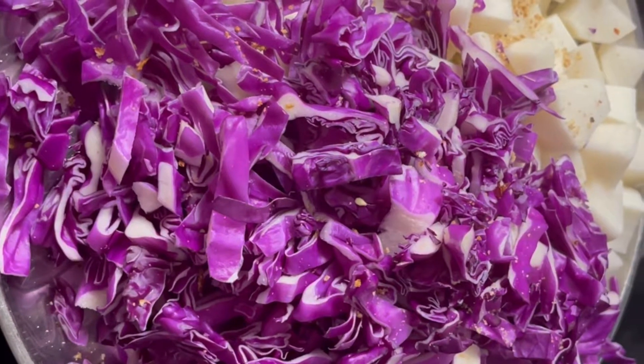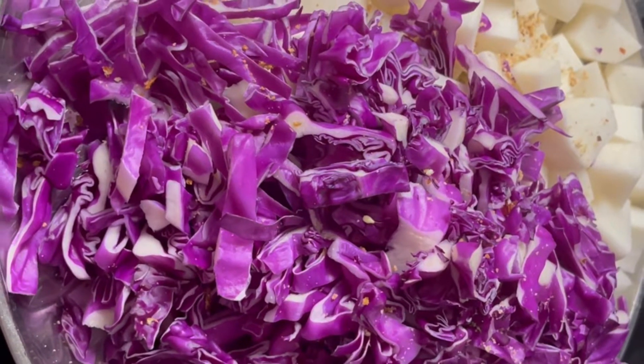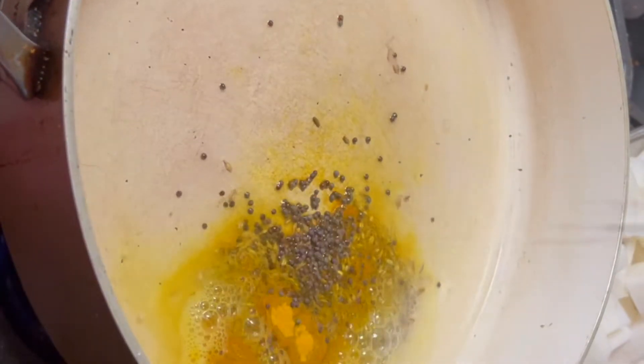Now we are going to cook purple cabbage and radish together. I have placed the pan already and I have some oil in it. Now we are going to add some cumin seeds, ajwain, turmeric powder, and some mustard seeds.